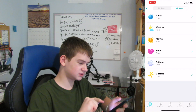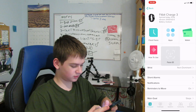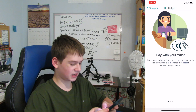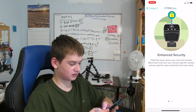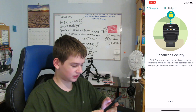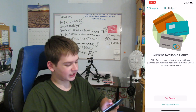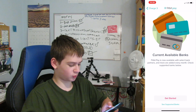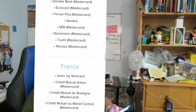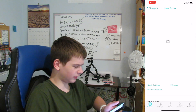The Fitbit Pay screen recording shows the wallet feature: pay with your wrist and leave your wallet at home — works at all stores accepting contactless payments, similar to Apple Pay. Enhanced security means Fitbit Pay never stores your real card number; merchants only see a device-specific number with the same bank protections. It's available with select bank partners, with more added every month. I'm not going to add anything for Fitbit Pay right now.